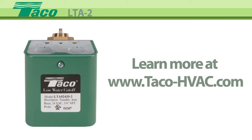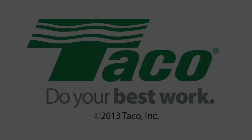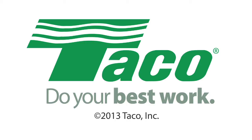Learn more at Tayco's website, www.tayco-hvac.com. Tayco Hydronic Systems — do your best work.